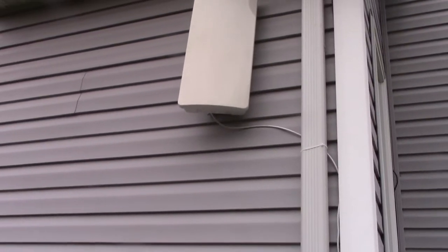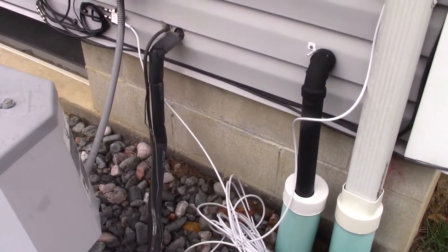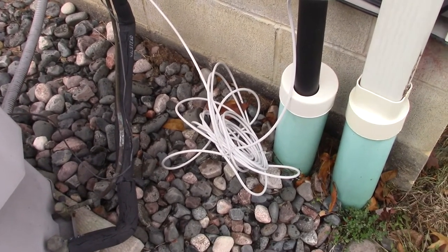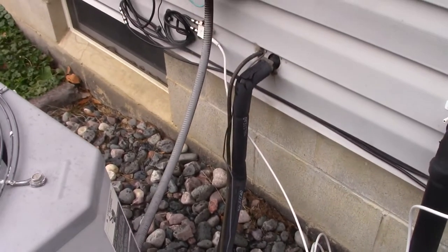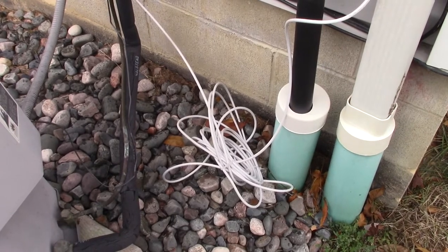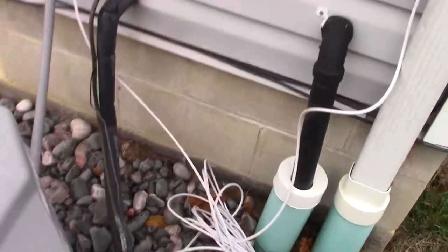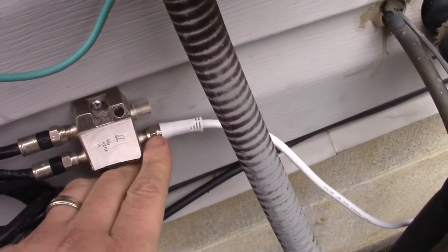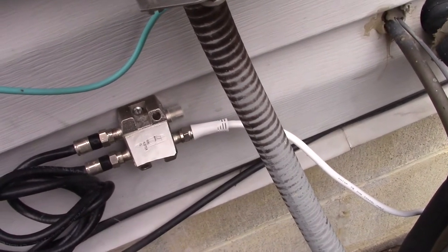Alright, so in the back of my house I have a rat's nest, and for some reason I waited for the coldest day of the year to do this. If you hear some background noise it's probably just my heater — sorry about that. But this cable is 75 feet long and we're actually going to shorten it down to about 15 feet. The crimper tool comes with some F fittings, and the F fittings are for RG6 and RG59. This right here is an RG6, I believe, so we're going to shorten this up and I'll show you how easy this is.